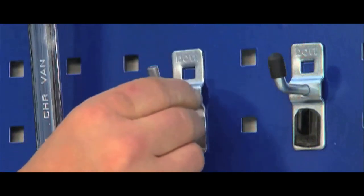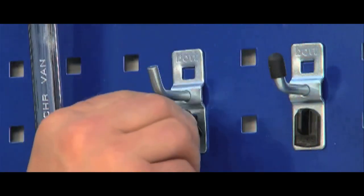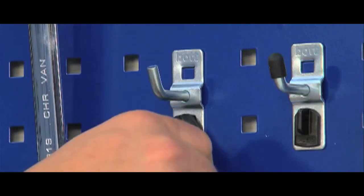What's more, hooks are fitted with a unique Perfo lock that makes holders easy to fit and relocate.